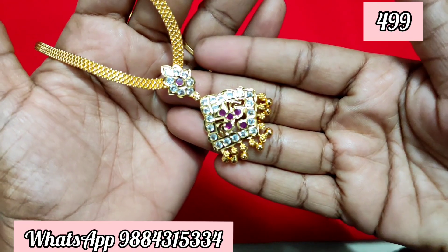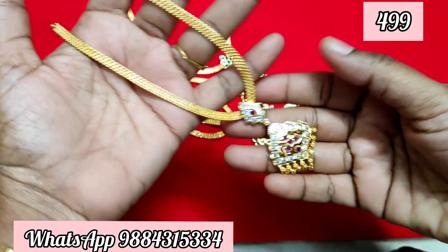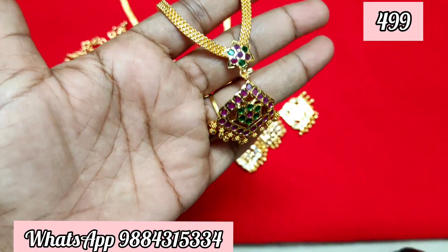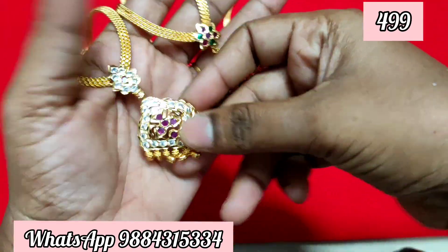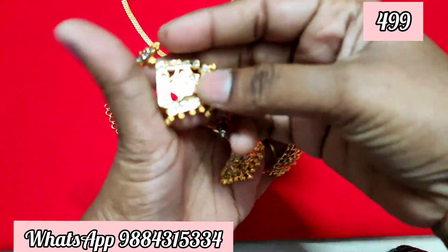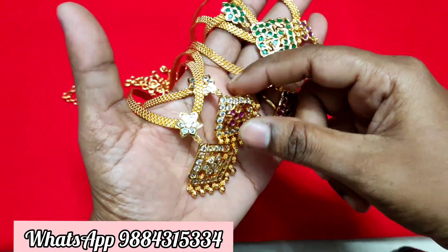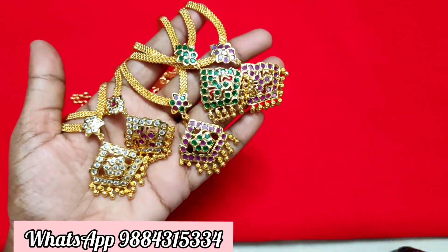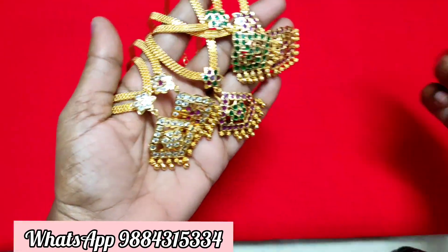If you want to purchase the chain, we will select the back chain. One size is available, and you can select a V-shape — you can see the name is round. This is a V-shape and it is flexible. You can add 5 colors in total: full white, full green, ruby white, and multi-color.